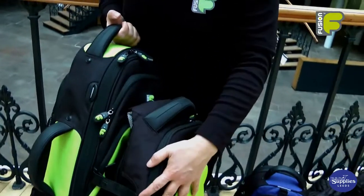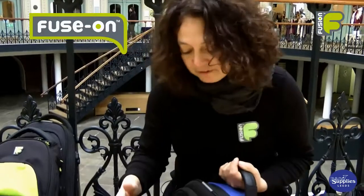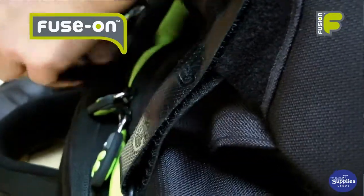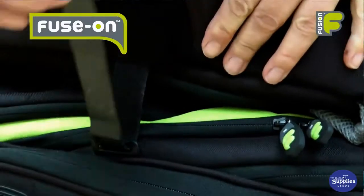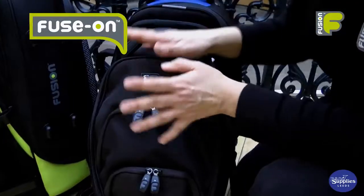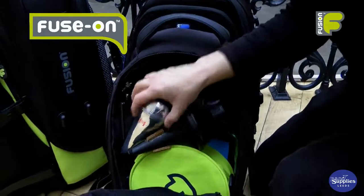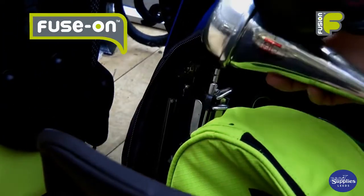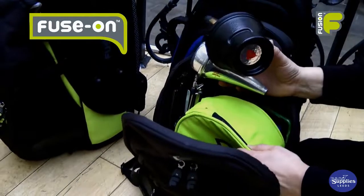Our premium brass bags have been designed for the travelling musician and they work in a modular system. If you require further storage space, you can attach a fuse-on bag to the front of the main instrument bag. The fuse-on bag is ideal for storing your mutes, music stands and any other personal items or equipment you want to carry.